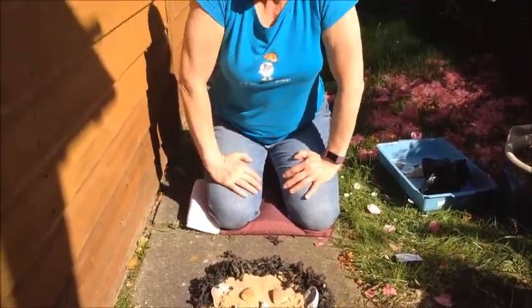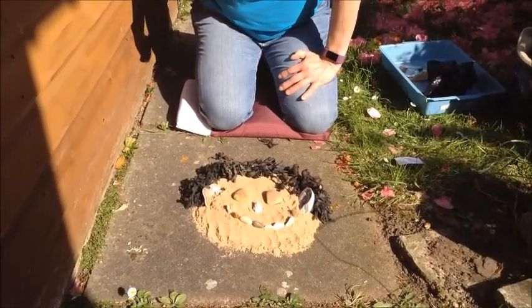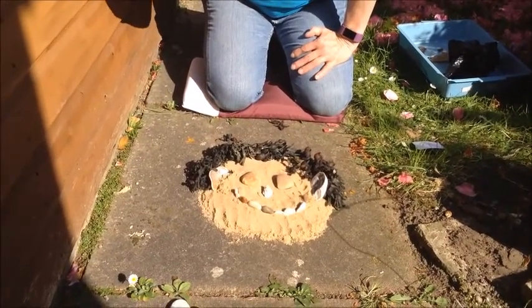And here we have it, another face. Happy, smiley, summery, lovely face.